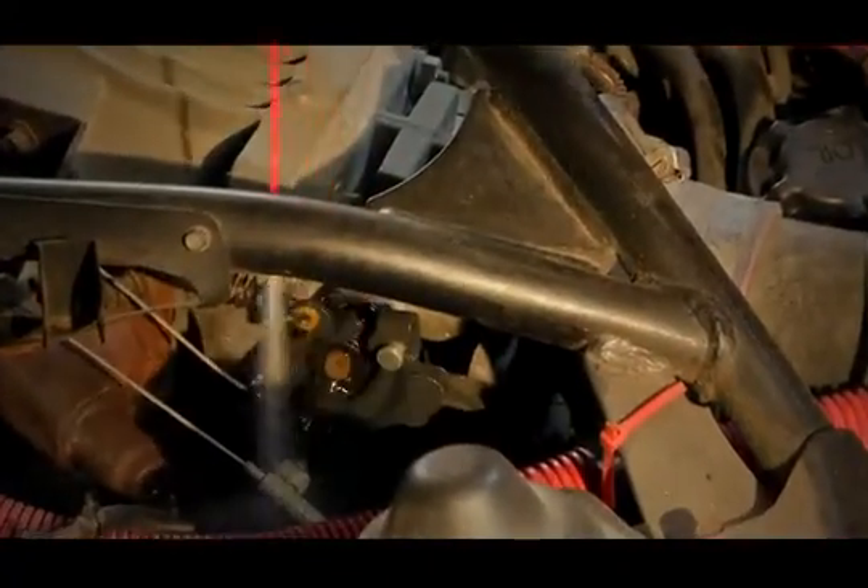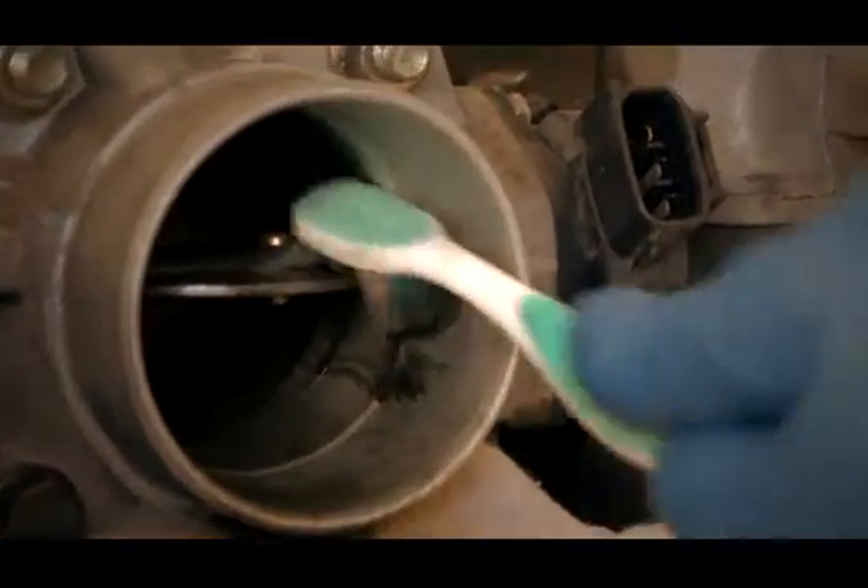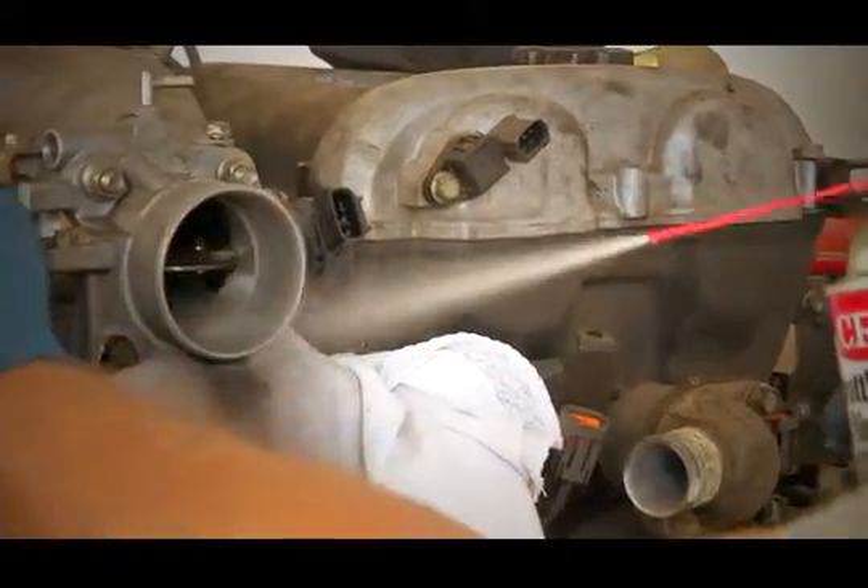Many vehicles have electronic throttle control and use drive-by-wire technology to connect the throttle to the pedal. But if your vehicle has a throttle cable or linkage, be sure to clean that as well. Brush parts inside and out with a toothbrush, then respray and wipe down.